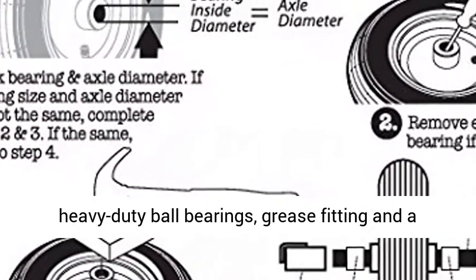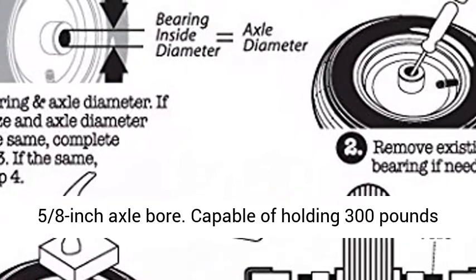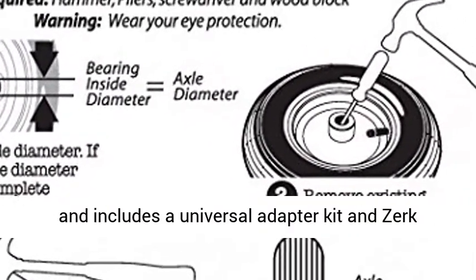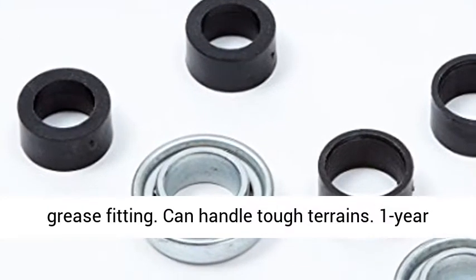Features heavy-duty ball bearings, grease fitting and a 5/8-inch axle bore. Capable of holding 300 pounds and includes a universal adapter kit and Zerk grease fitting.